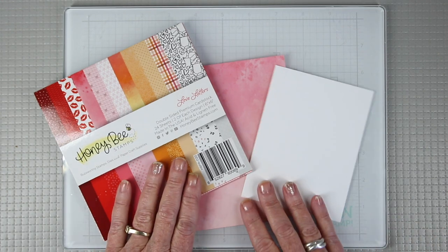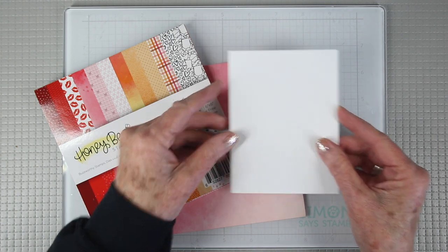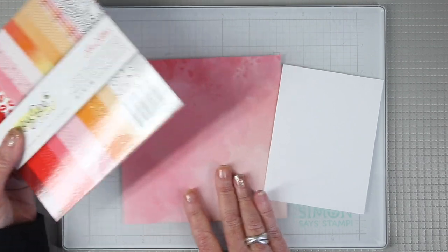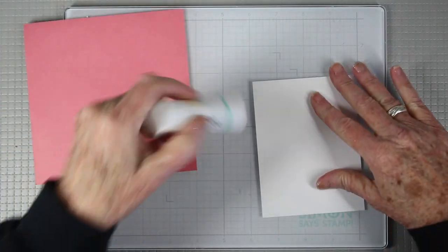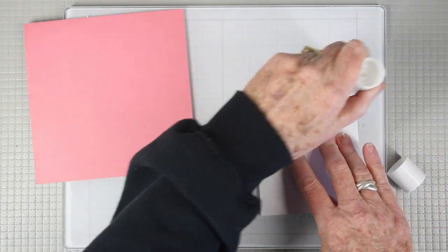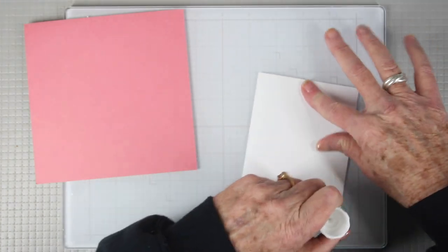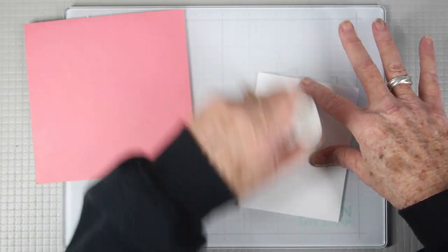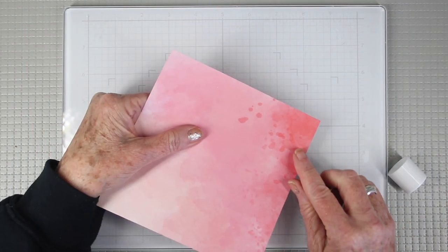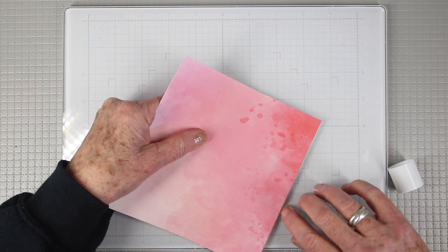I'll be using a piece of 80-pound Neenah white cardstock and I'll be adding a layer of some pattern paper on top to create a nice firm base for the slider element. To put this onto my paper I'm going to use some of the Simon Says Stamp glue stick and apply this all over the white cardstock, making sure I get into all the corners and the center. This will give me a really great hold for the two layers of paper. Once you have all the glue on, just line up your pattern paper to the corner.